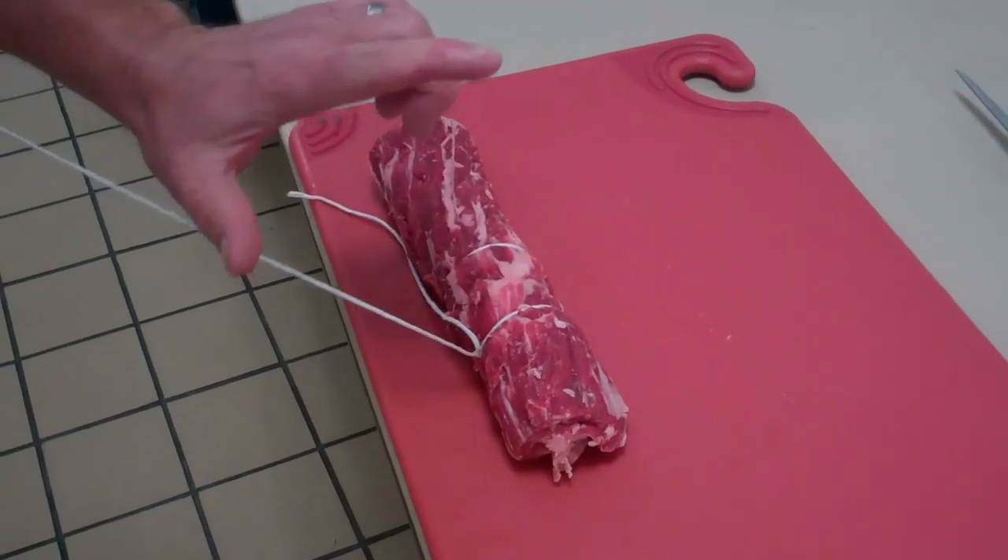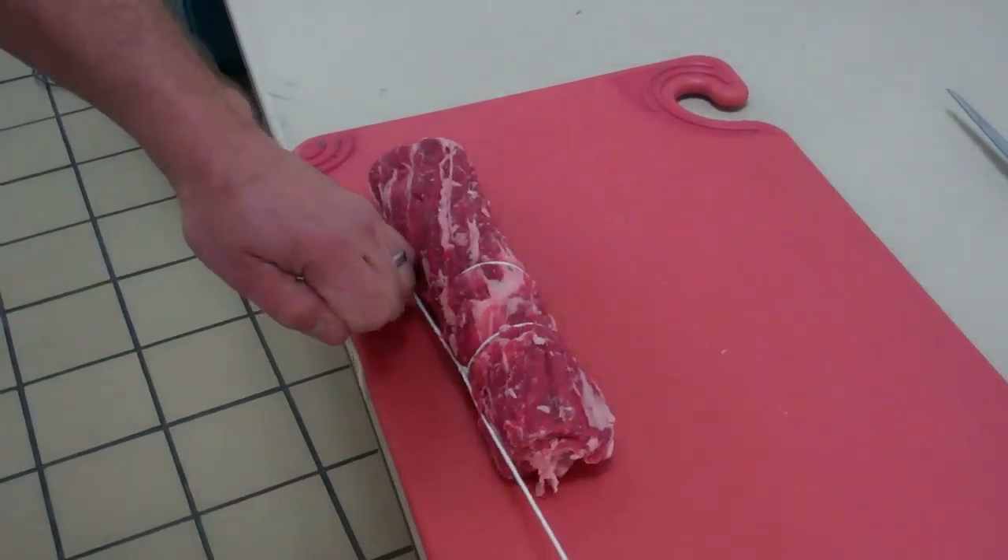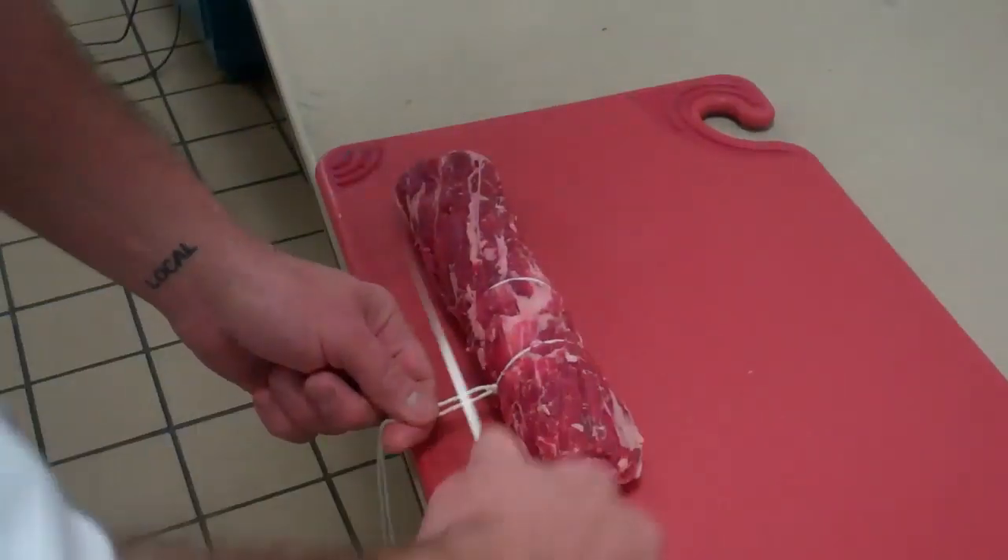Then with your lead string you're going to go thumb on the lead string to finger, twist, and pull that through. That cinches it up and ties the knot. Then you're going to cut it off.